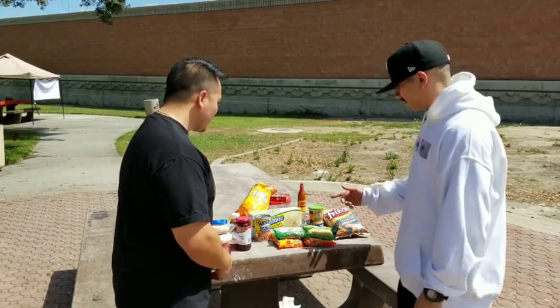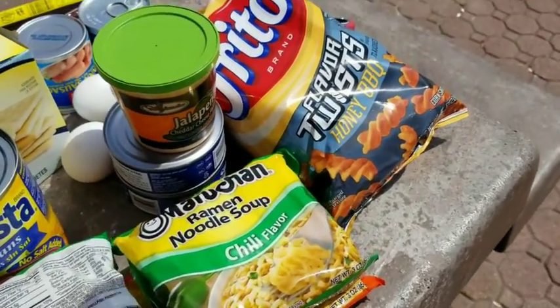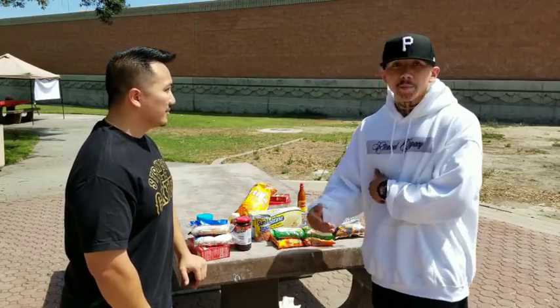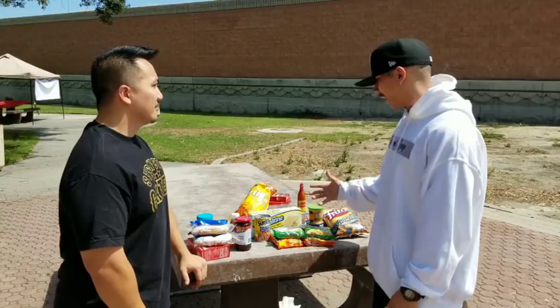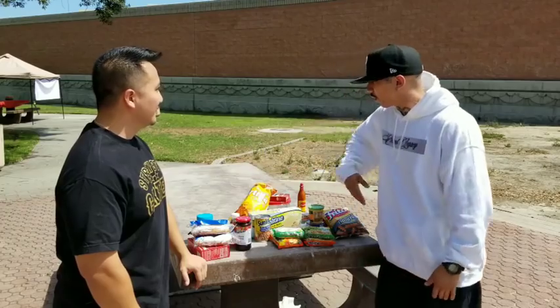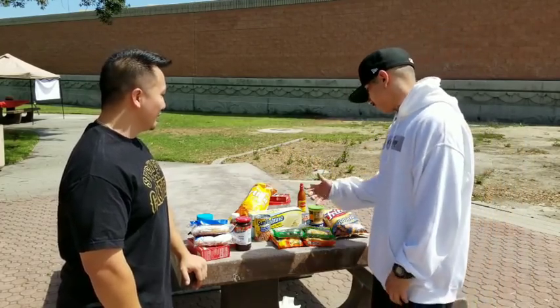First we're going to need the soups. In any spread, soups are the main ingredient — that's mandatory. You got to have the soups. Depending on how many people are going to eat, you want to have at least four to six. Where I was at, it was about a good chunk of homies, so we would use at least eight to ten soups, and sometimes the spread would be so big it would take up the whole table. But it's only going to be the two of us today, so we're just going to be smart.